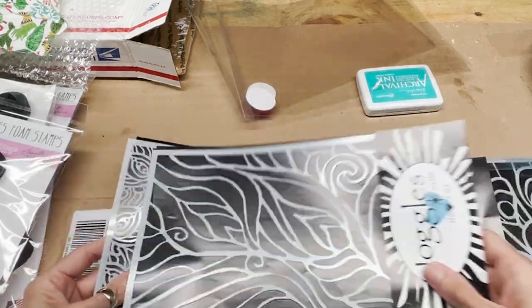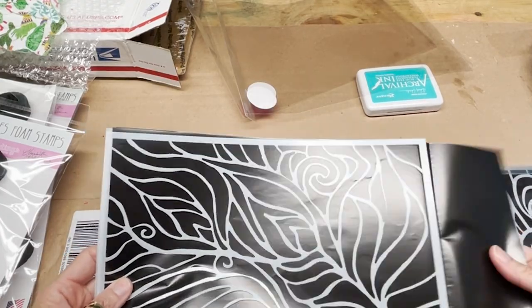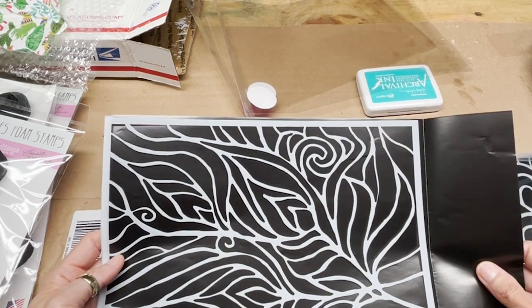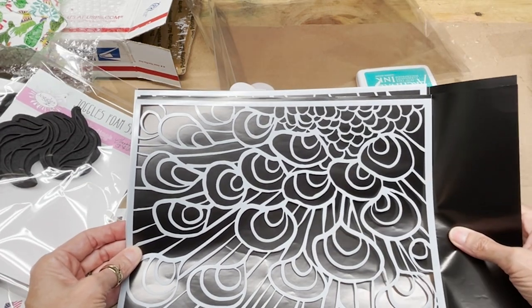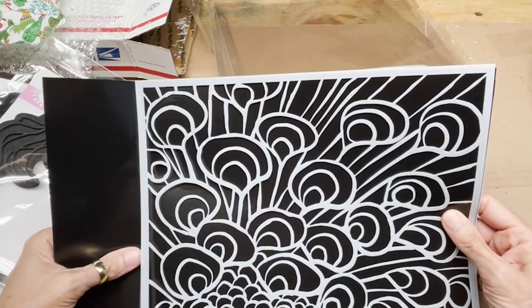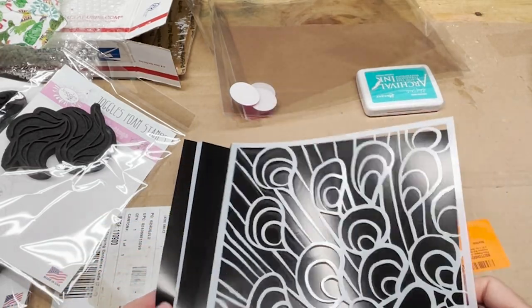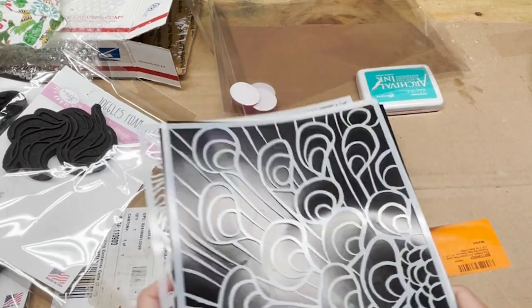This one has a really nice peacock tail feather pattern with some fun swirls, big openings, and an abstract pattern — one of my favorites. And here's the tail feather motif again. So those are the three new peacock stencil designs, and I'm going to show you how those work a little bit.